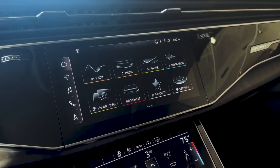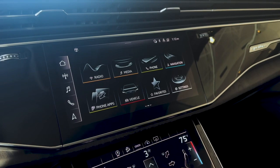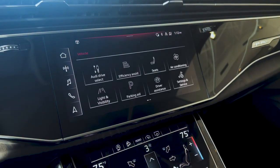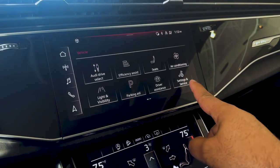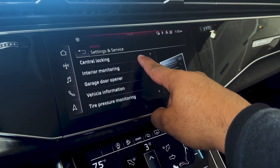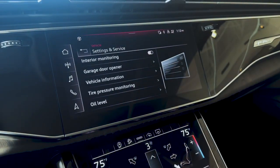First, make sure that all your tires are inflated to the proper pressure. Then go to vehicle settings and service, and scroll to where you see tire pressure monitoring.